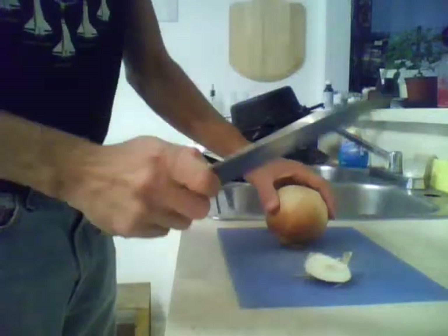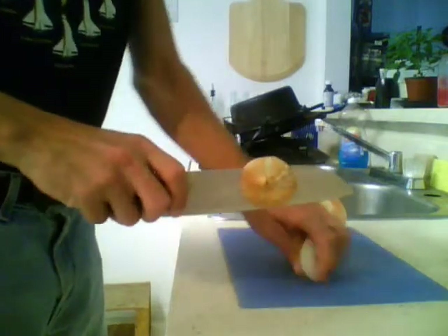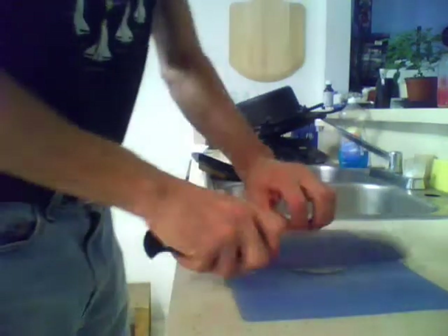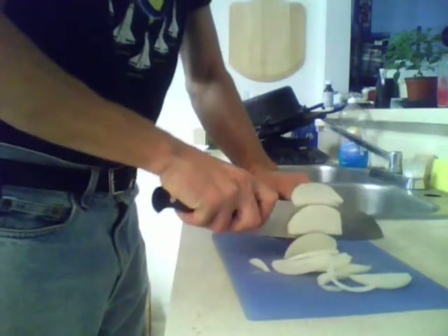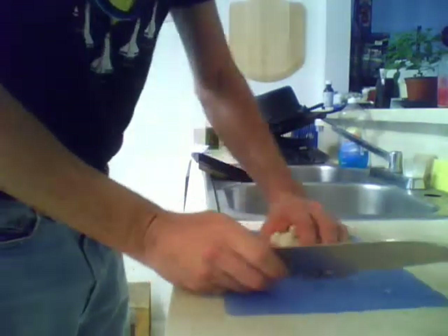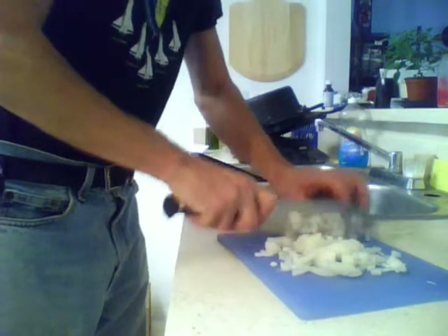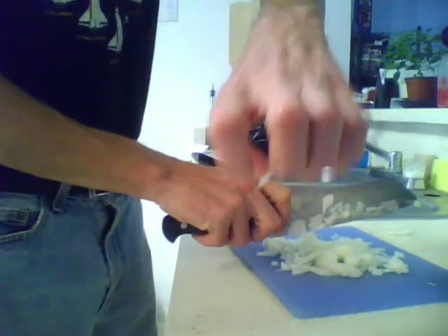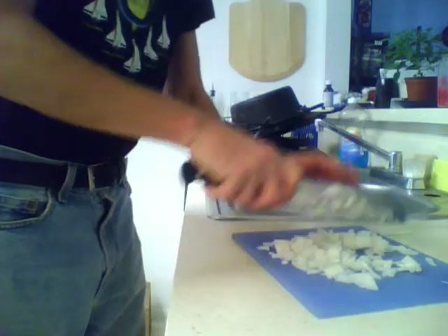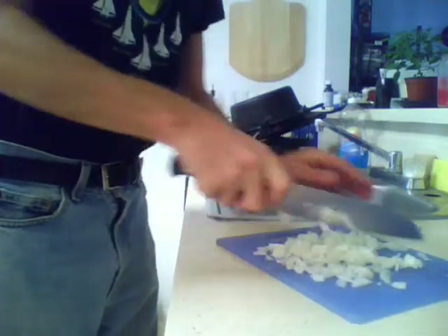As I've always told you, make sure your knife is good and sharp. A dull knife is where you're going to wind up damaging yourself — you've got to cut yourself. Set that other half aside. Get it cut down to a nice fine dice. Remember always to keep your fingers curled underneath so you don't cut yourself.